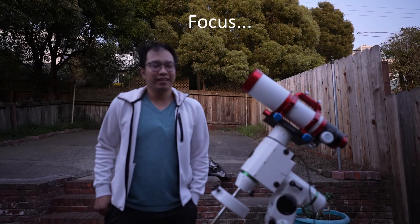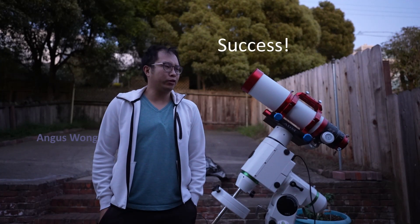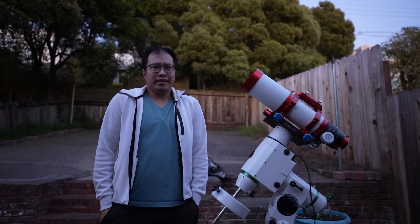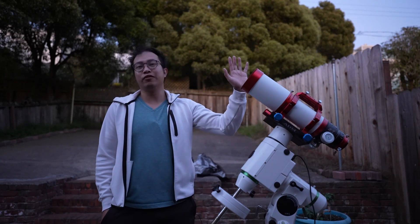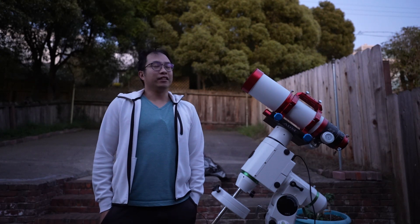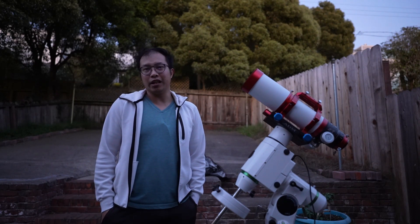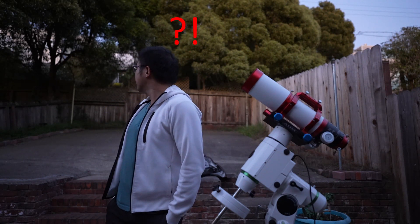Hey everyone, Angus Wong here, and in tonight's video I'm actually going to give you my first impressions of my own William Optics Gran Turismo 81. You've probably seen this in the background of one of my videos or one of my random pictures. I've actually had this for a long time — since December or maybe even January — but as soon as I got it, I just didn't have the chance to image with it. Because by the time I got it in January, I was already working on...